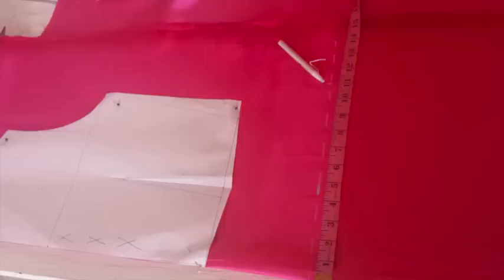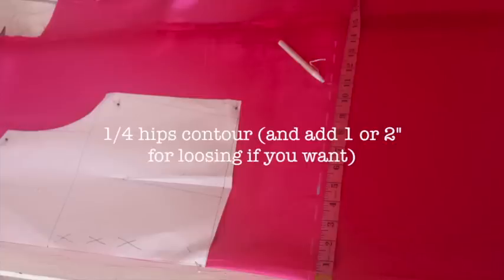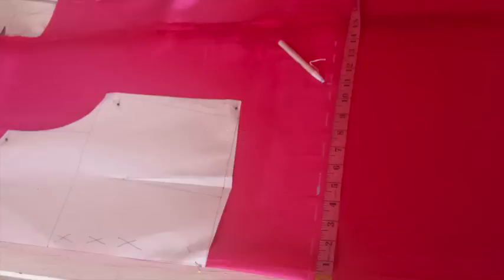Now on that line, mark the 4th part of your hips and add some ease — one or two inches — depending on your taste.